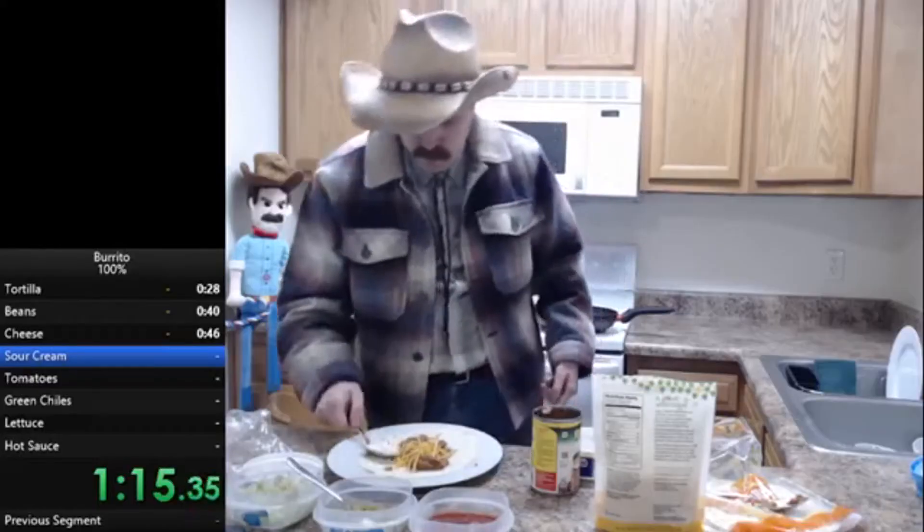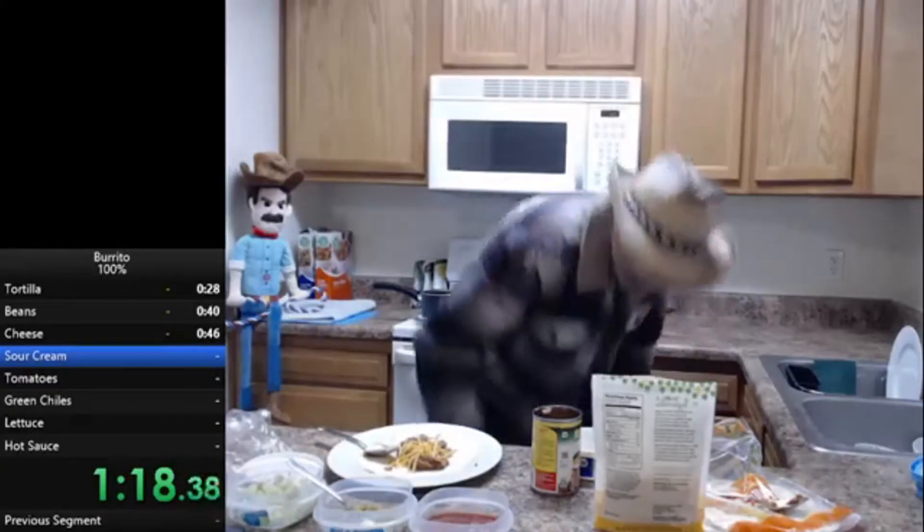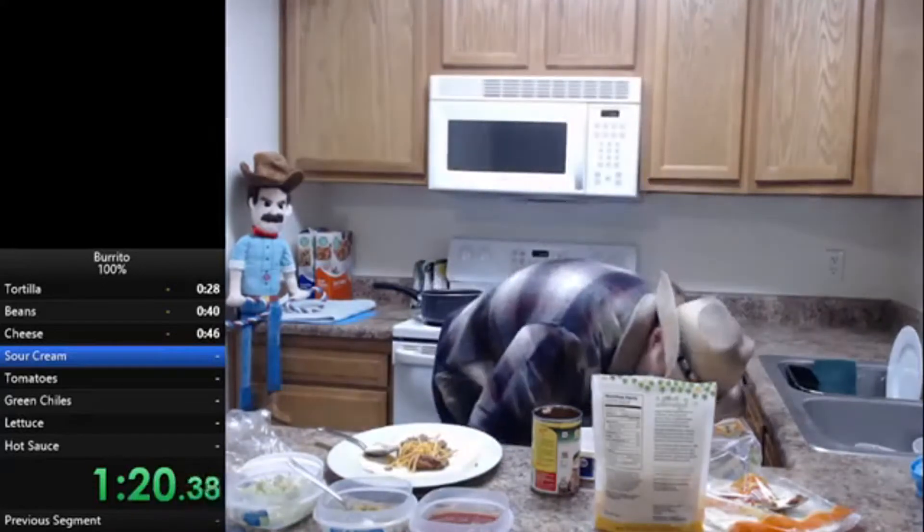Another thing to note is that he didn't have the proper silverware out, so when he went for the tomatoes he diverted to get a fork just to reduce the juices on the burrito — a detour that ended up losing him time.